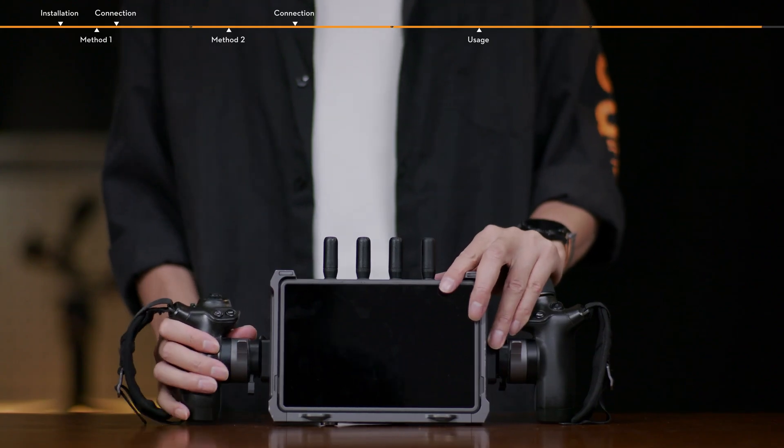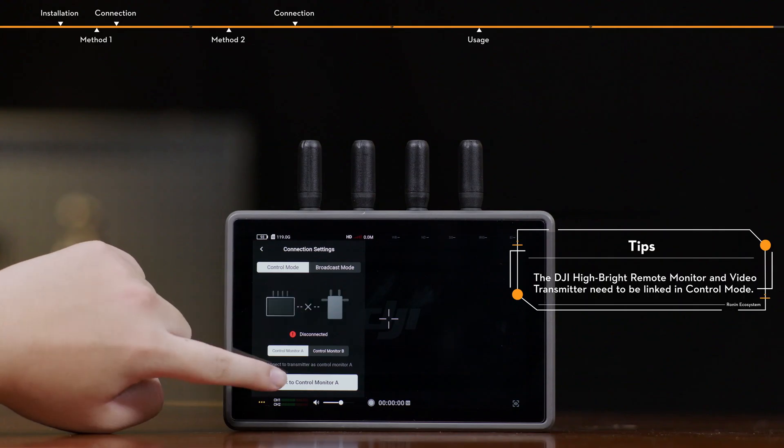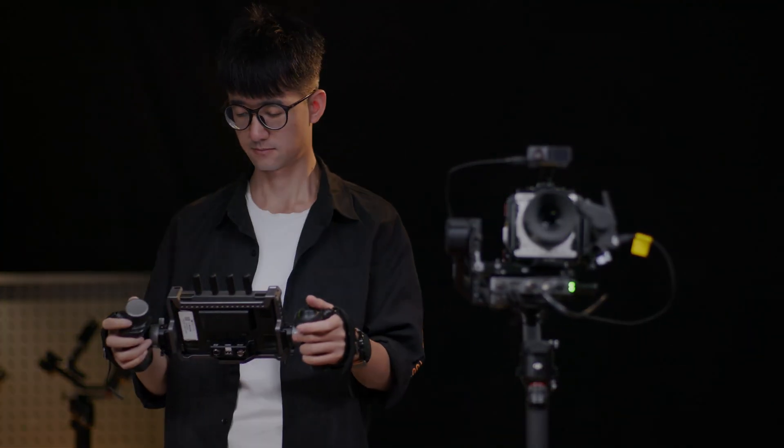Attach the Ronin 4D hand grips to the HiBright remote monitor and link the video transmitter and HiBright remote monitor. The gimbal can now be controlled using the Ronin 4D hand grips.